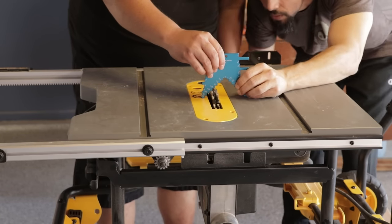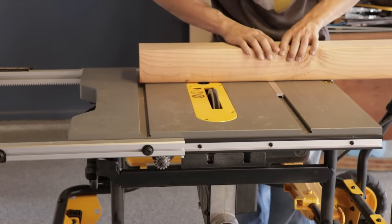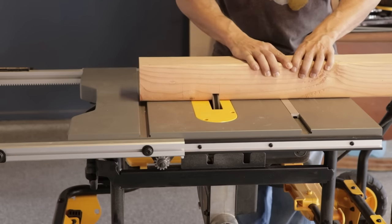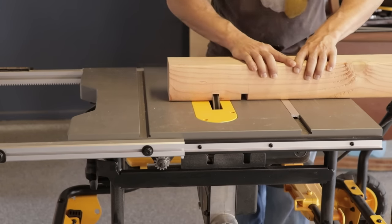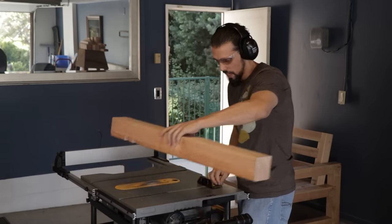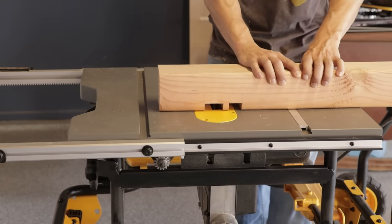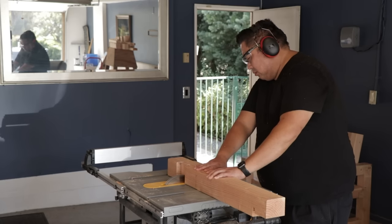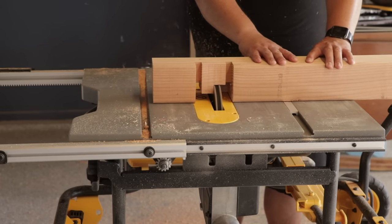Here we're setting the blade height. We're not going to be cutting the full dados and rabbets in one pass because it would really strain the saw, so we're doing this in a couple of cuts. Using a dado stack is not the only way to get these cuts — you can use a circular saw set to depth and do multiple passes, then clean it up with a chisel. Or with a single table saw blade you just make more cuts. The dado stack just makes it a little faster.